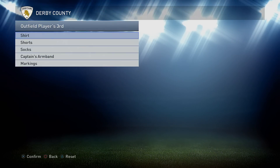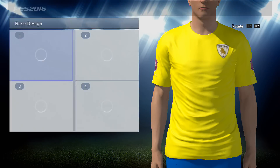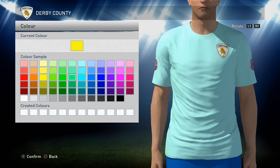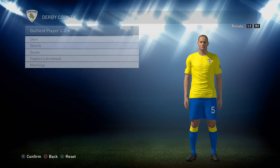Onto the third kit now. You want a base design of 1 in yellow — the yellow I used is that one right there. And that's it for the shirt.